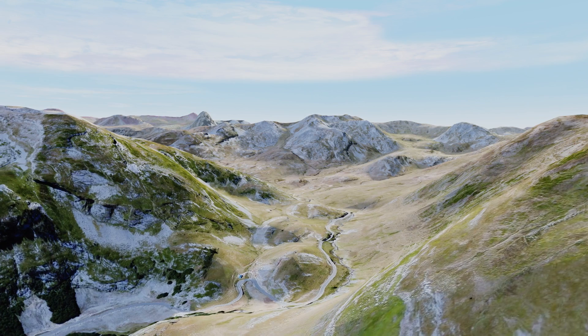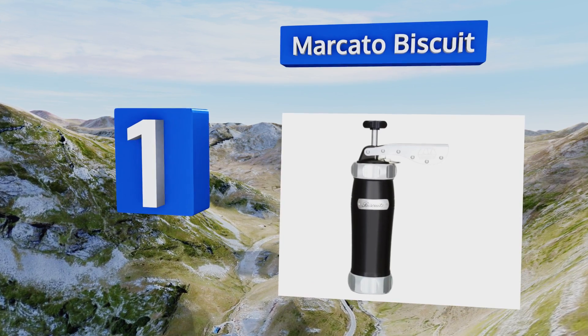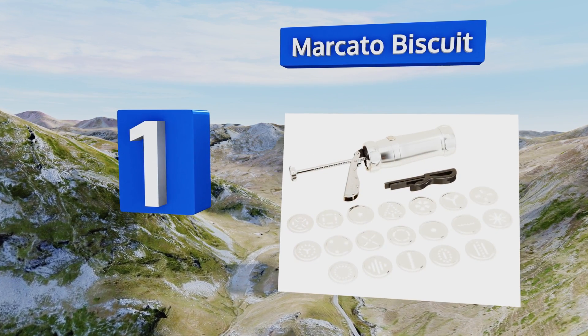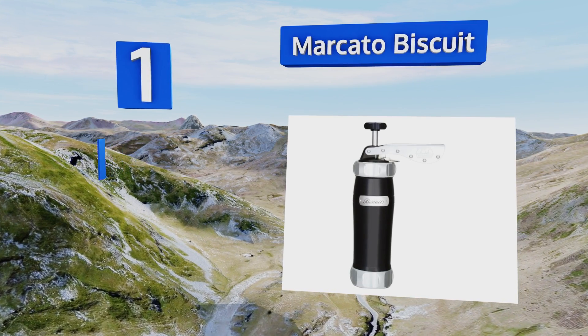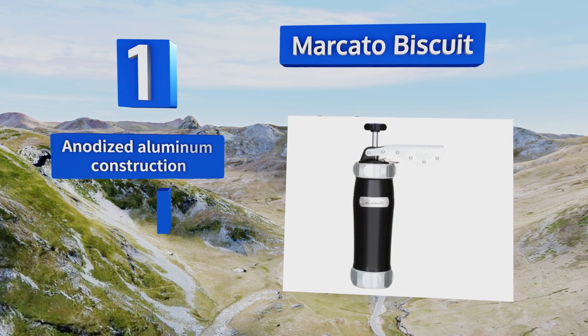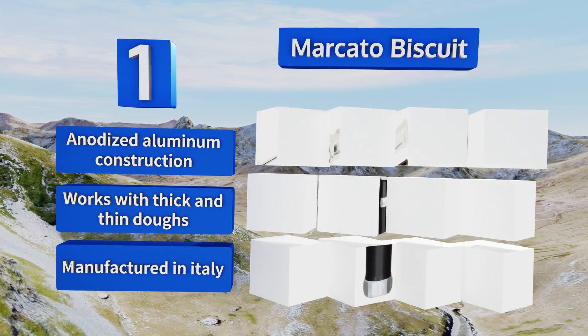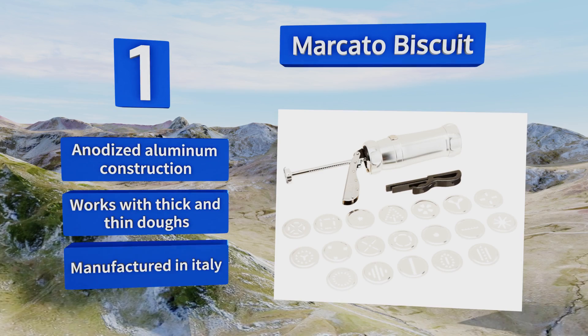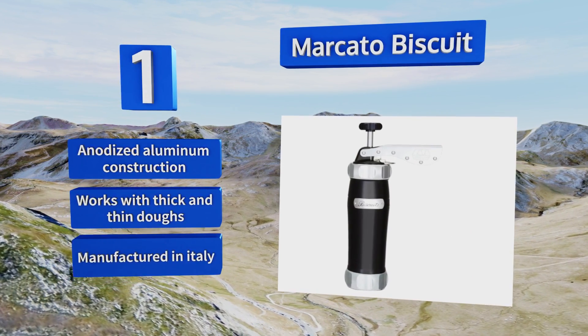Coming in at number one on our list, the Marcato Biscuit belongs in the kitchen of any dedicated dessert chef, whether in their home or at a pastry shop. It's available in a host of vibrant colors so it will fit in with any home's decor, and includes a whopping 20 designs to choose from. Its anodized aluminum construction works with thick and thin doughs, and it's manufactured in Italy.